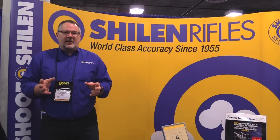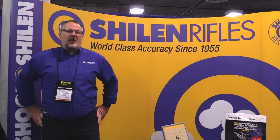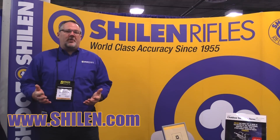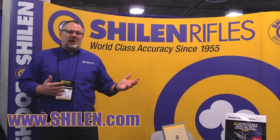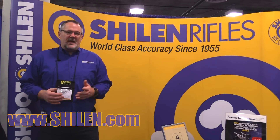I always recommend cleaning that barrel after you're done. My name is Wade Hull, president and owner of Shilen Rifles. If you'd like more information regarding our barrels or how to properly take care of a barrel, you can look at our FAQ at www.shilen.com. Thank you for your time.